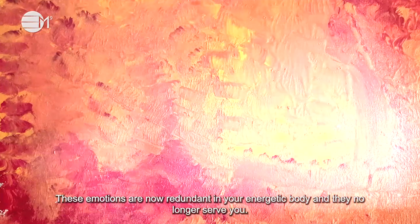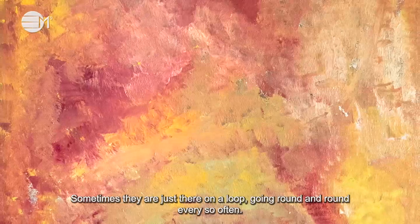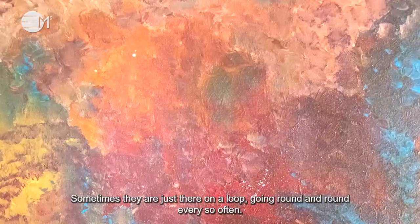These emotions are now redundant in your energetic body and they no longer serve you. Sometimes they are just there on a loop, going round and round, every so often.